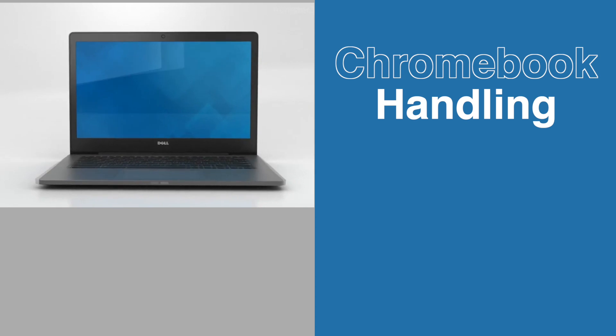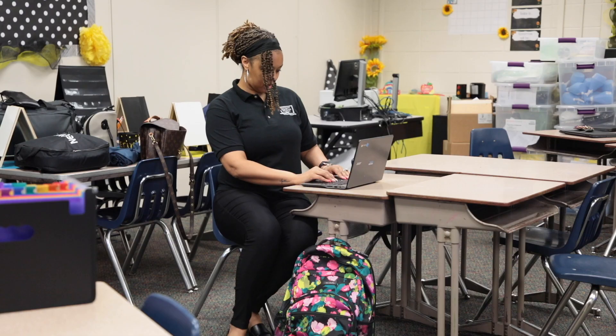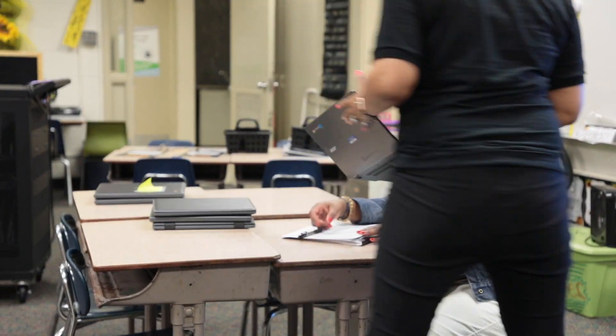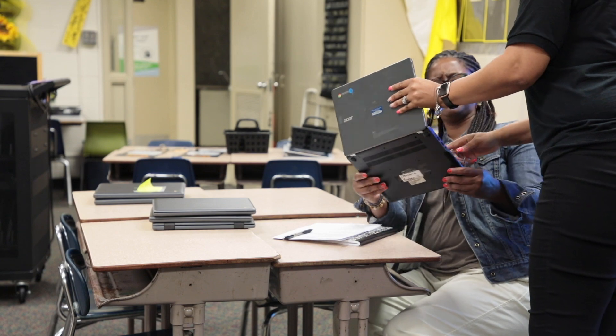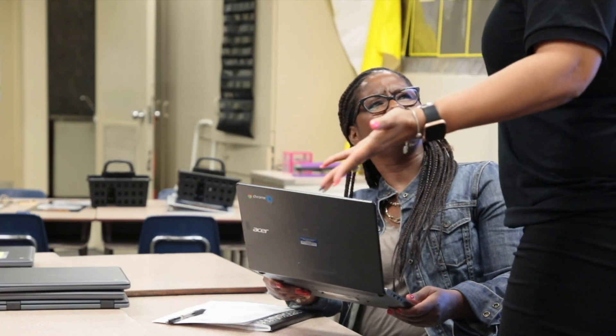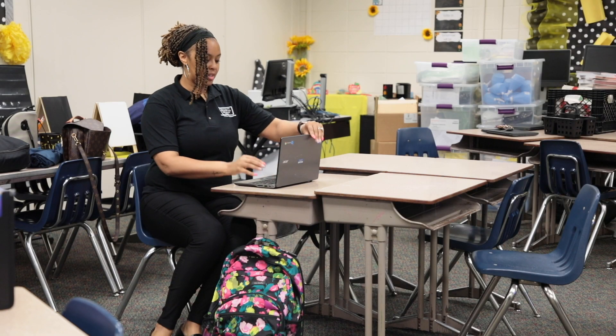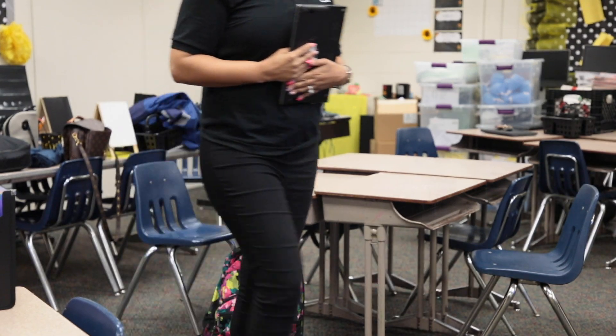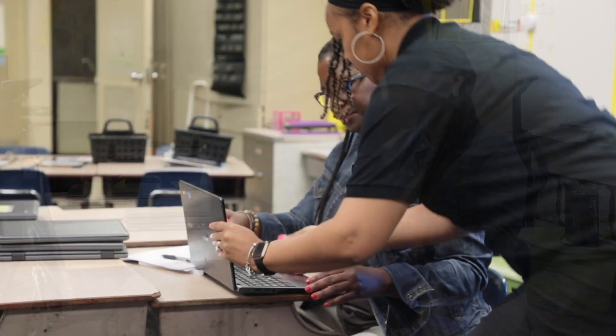The handling of devices do's and don'ts. One-hand swinging by the screen or holding devices overhead is a don't. Do model and hold students accountable for holding their device in a secure and careful manner.